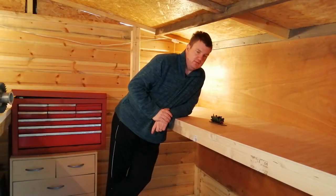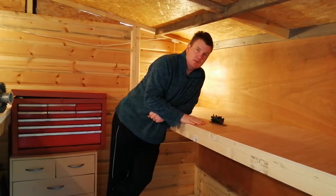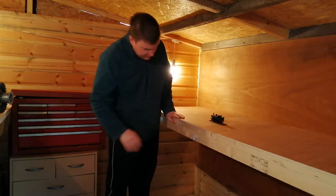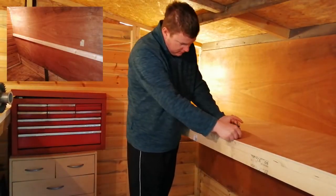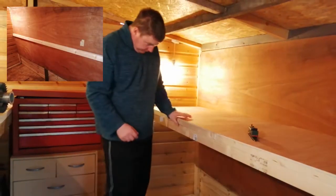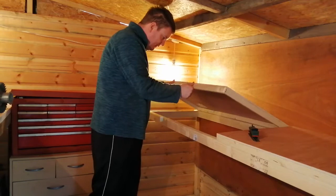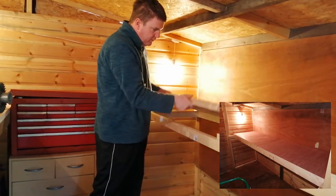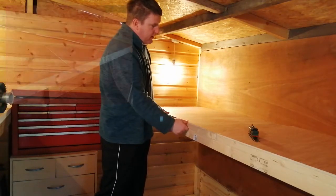Unfortunately things didn't quite go to plan in terms of documenting the building of these baseboards this afternoon, but I did get them done. They're all cut to length and they're on the battens I bought earlier today. The plan for now is to not attach them — I want to leave them so I can get underneath when I'm doing wiring or whatever.